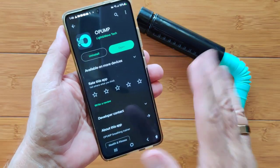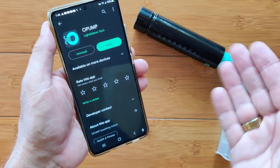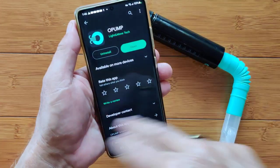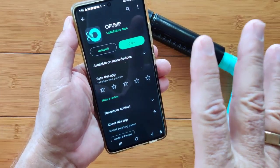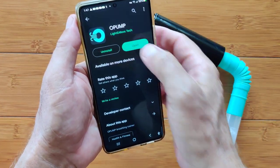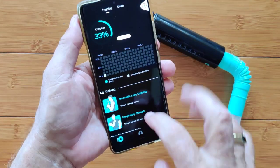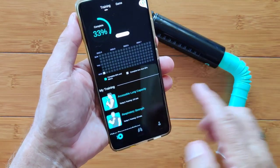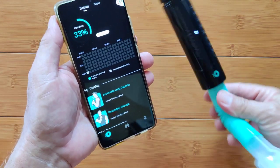Now let's take a look at how it works with the app. Just as we found with most smartwatches, the app really can make a difference — it can make or break what kind of value you get out of the product. We're looking at an app called O-Pump; we've not used that one before. This is what it looks like in the Google Play Store. When you install and open it for the first time, you go through some pages. After that, you land on the main entry page with three different sections.